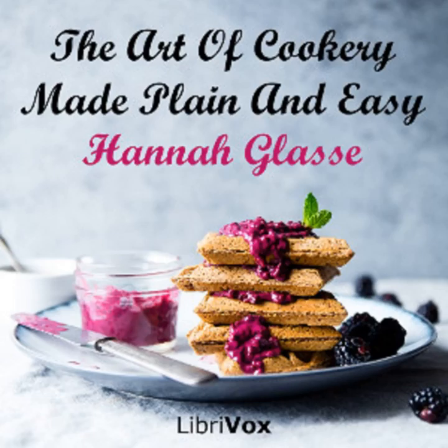Section 13 of The Art of Cookery Made Plain and Easy by Hannah Glasse. This LibriVox recording is in the public domain. Chapter 3: Read this chapter and you will find how expensive a French cook's sauce is.